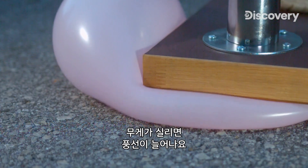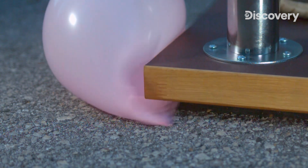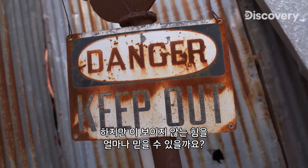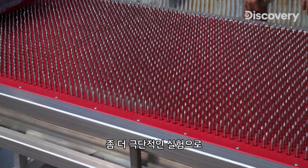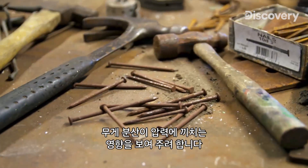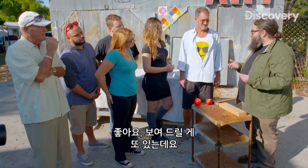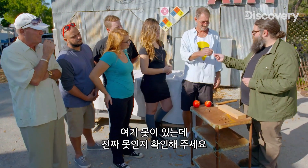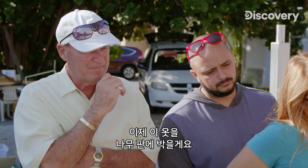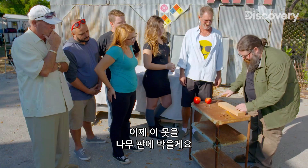As you can see in the slow-mo, when the weight hits these balloons, they really stretch out. But how much do you trust this invisible force? I've got a more extreme demonstration to show how the distribution of weight affects pressure. I have a nail here. Could you examine that and make sure that it's a real nail? It's a real nail. So I'm going to nail it right into this piece of wood here.